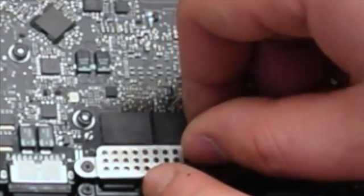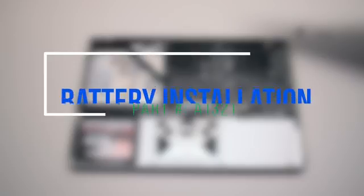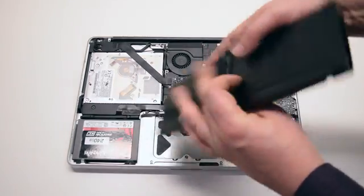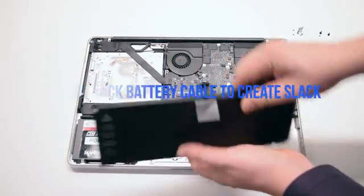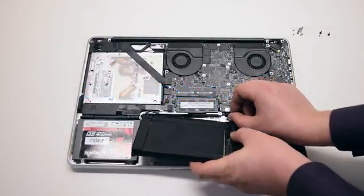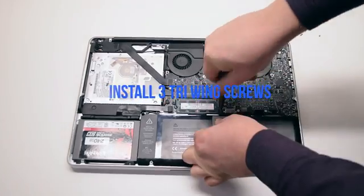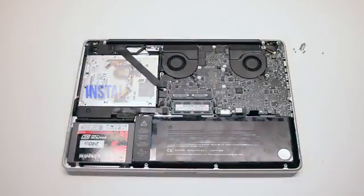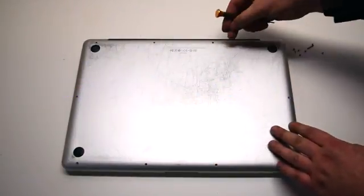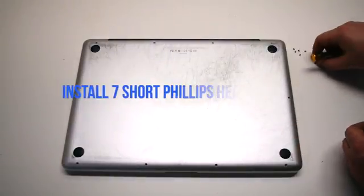Install the trackpad and keyboard shield and secure it with two Phillips head screws. Battery installation: pull back the battery cable to give you about two inches of slack. Connect the battery to the logic board, then insert the battery into the socket. Install the three tri-wing screws. Install the rear cover panel — install the three long Phillips head screws first, then install the seven short Phillips head screws.